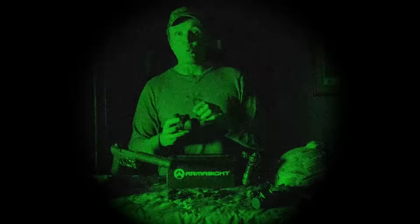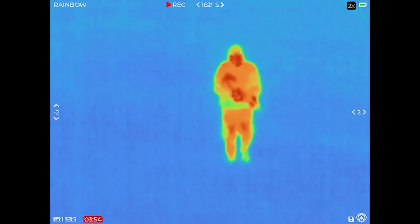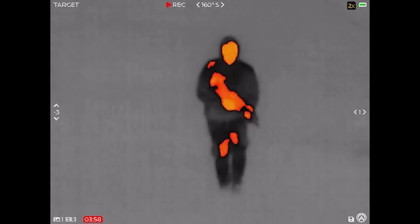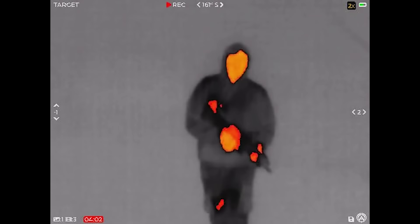On the back end, understand you're not looking through a thermal like you would a PVS-14 — this is actually a little TV screen. It's a high-definition 1024 by 768 OLED display. In other words, it's very clear. It also has a diopter adjustment so you don't have to wear reading glasses to see the screen.